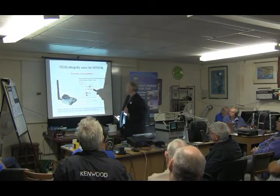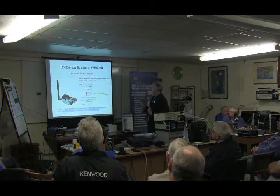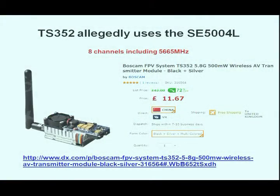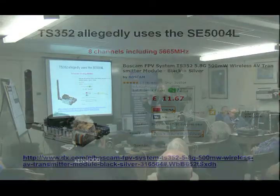Allegedly, this one uses the Skyworks chip. At 12 quid with a fan and a heatsink, it's quite a handy FM ATV transmitter in its own right. So I've ordered one of these — not from here, I ordered it from eBay. There are four dealers with them. I ordered one, but it all disappears from eBay completely, so I reckon multi-personality Chinese dealers.